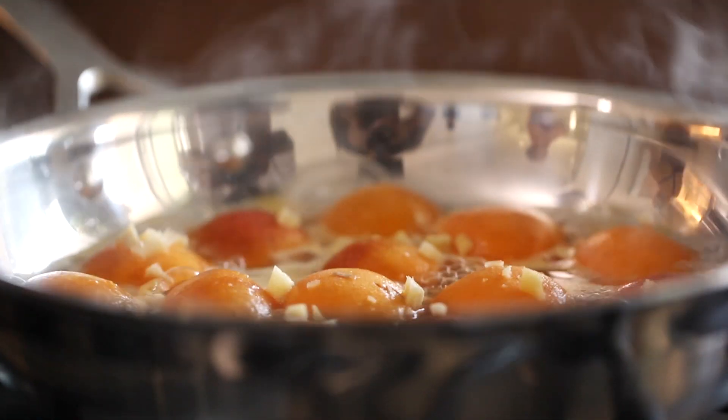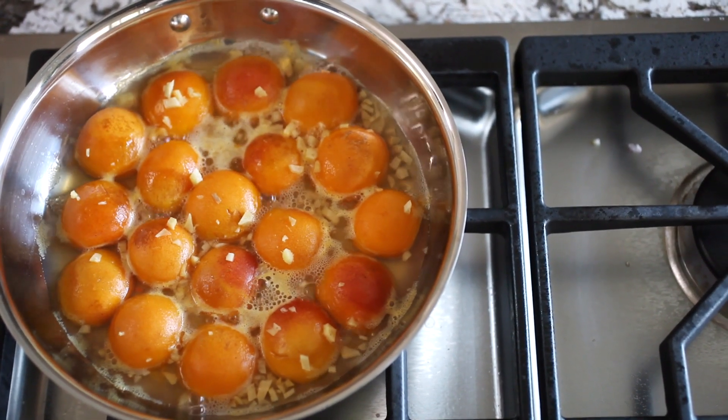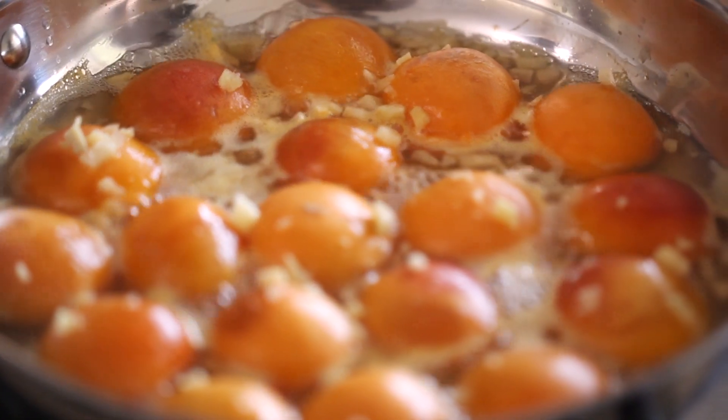Put the heat up to medium-high because you want that sugar to melt and those acidic citrus juices to blend with the sweetness of the apricots and the melted sugar to create this really lovely syrup that you're going to be poaching the apricots in. You really just need to put it on the heat for five to ten minutes until it's all melted, then set it off to the side to cool.